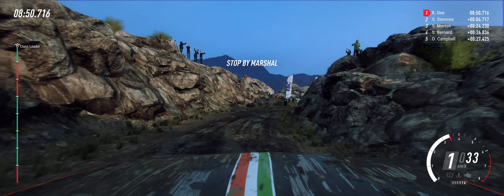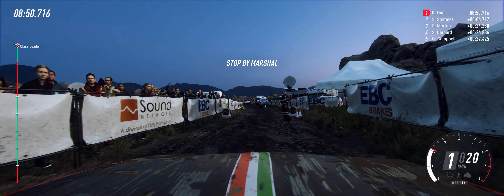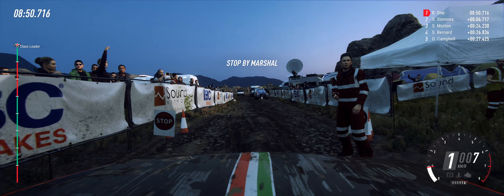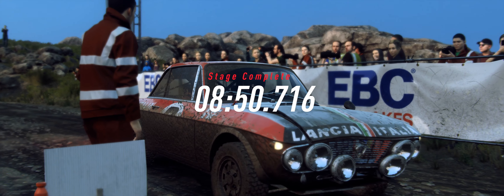Well done. Looking good for a stage win in there.